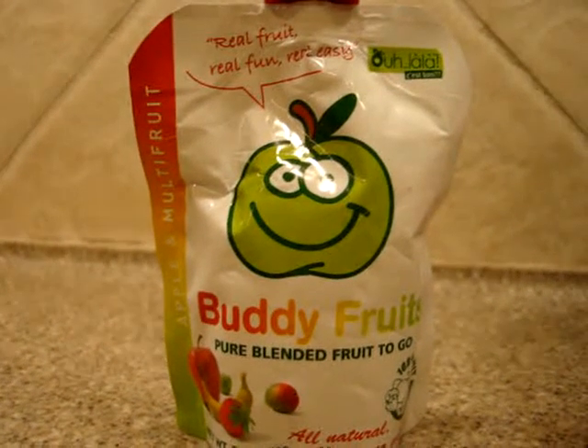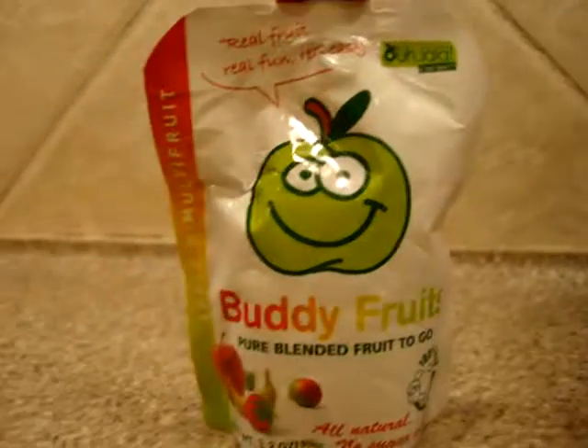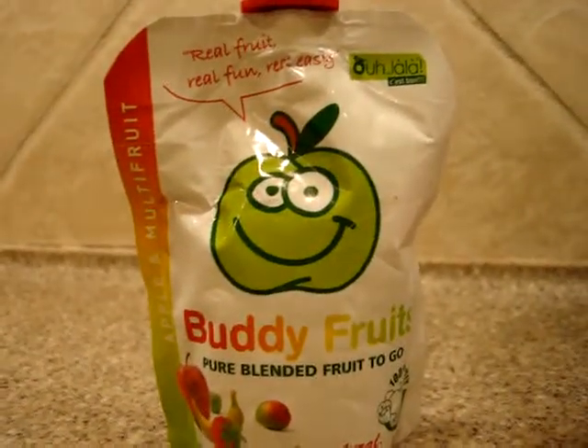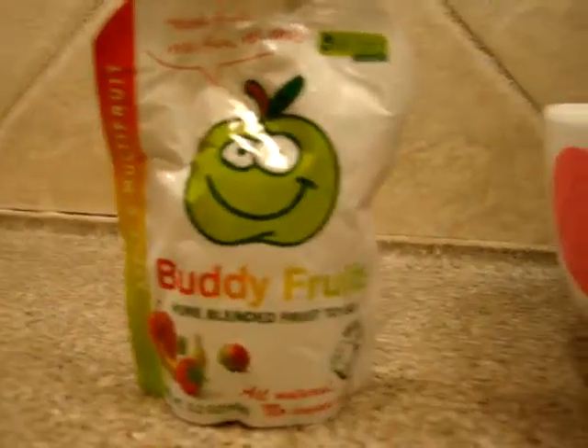This is the Buddy Fruit Pure Blended Fruit to Go in apple and multi-fruit flavor, and you can tell the flavor right here on the side. Buddy Fruits are 100% pure fruit and nothing else.